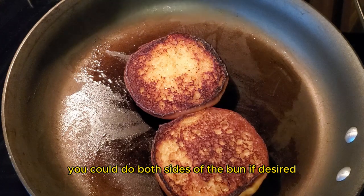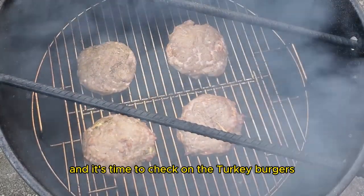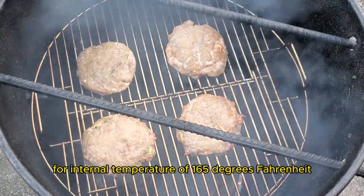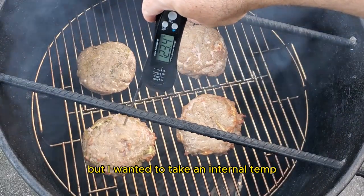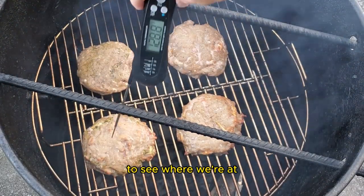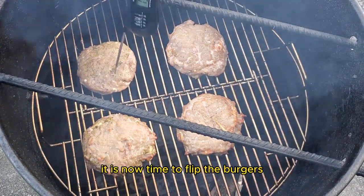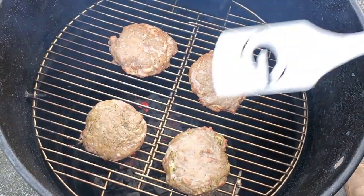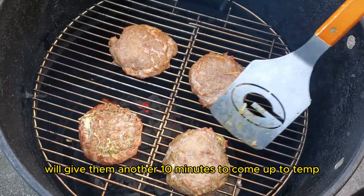It has been about 10 minutes and it's time to check on the turkey burgers. We're aiming for an internal temperature of 165 degrees Fahrenheit. I know that they aren't done, but I wanted to take an internal temp to see where we're at and if I needed to make any adjustments. It is now time to flip the burgers, and it is definitely a lot easier to flip if you remove the rebar hanging rods.